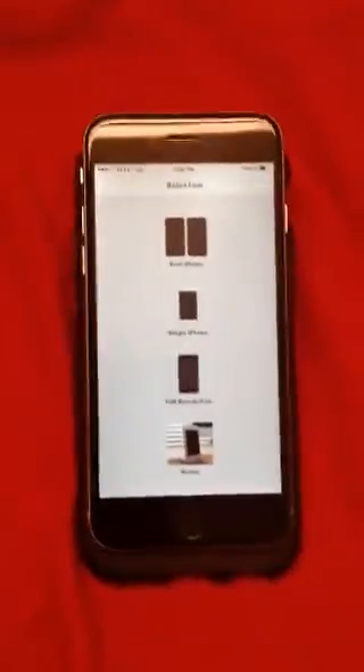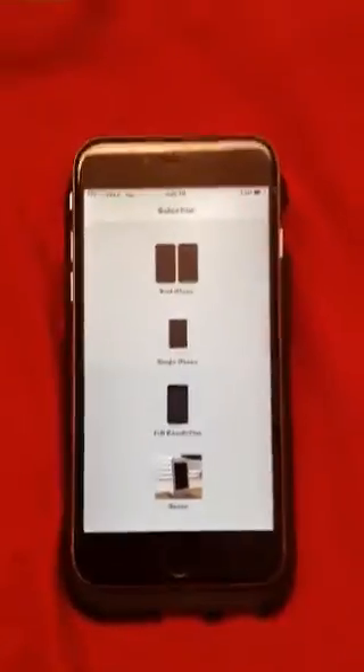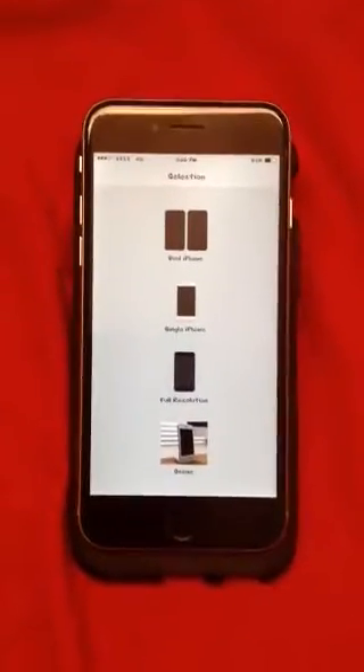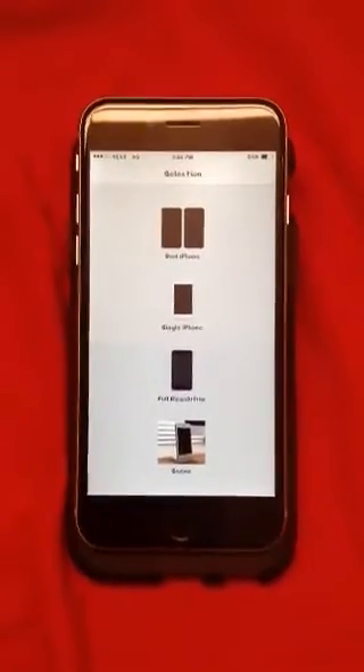What is up everybody, this is Otis Huff from JunesiPhone.com. Today I'm bringing to you the Screenshots app by JunesiPhone. You can find this app in his repo, and if you don't know where his repo is, go ahead and shoot on over to JunesiPhone.com and all the information will be there for you.